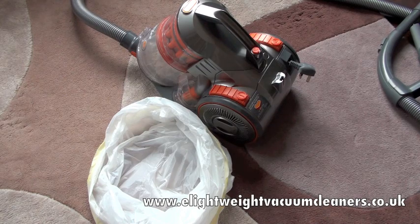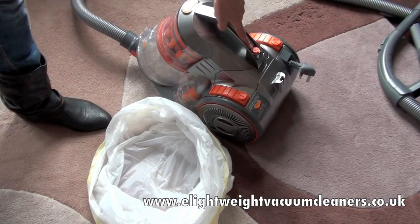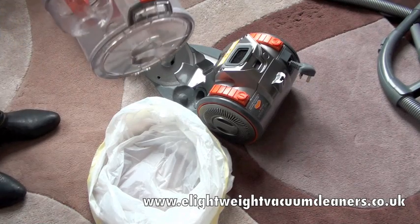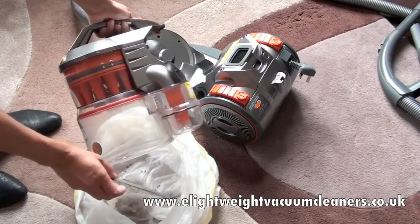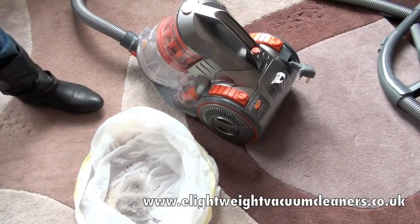Welcome to eLightweightVacuumCleaners.co.uk. I'm now going to show you how to empty the Vax Mac Air bin container. We can see there's a little lock button here — simply press that down and lift up, and there is another further button which, if we press, empties the bin container. Slot that back in and we're ready to go.